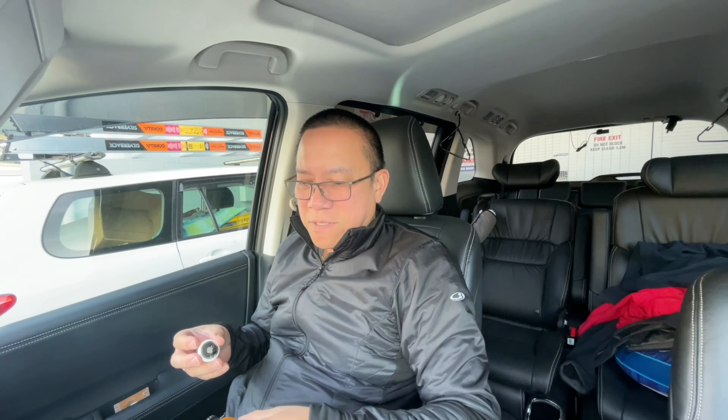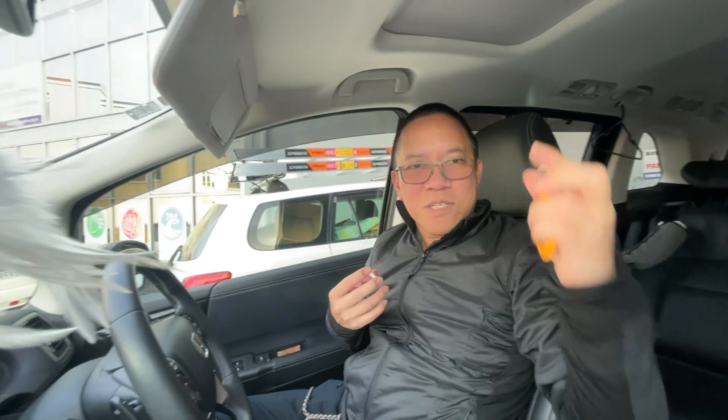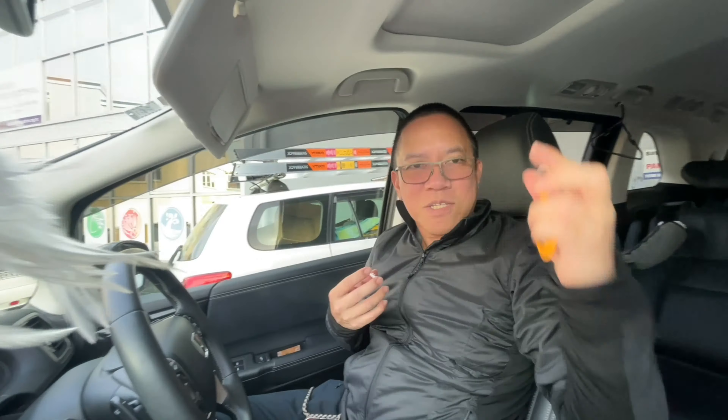I'll have this AirTag inserted in the built-in holder. Oh my god — by the way, this is leather and it comes in different colors: you have red, you have brown, and another red, but I chose kind of an orange one. So there's this plug and you put your AirTag in there and click it in.